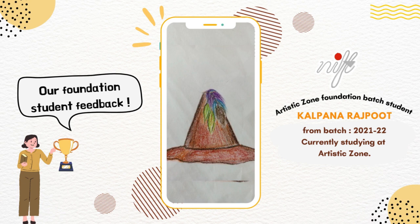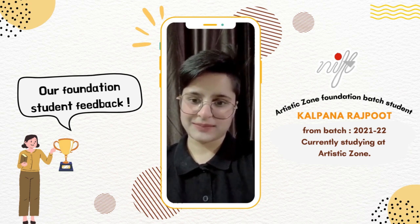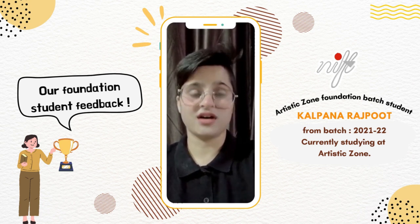Yes, this was my artwork. First of all, a special thank you to Sresha ma'am, who has been a major part of my journey. All the creativity I have right now and all the confidence I have right now is just because of her.